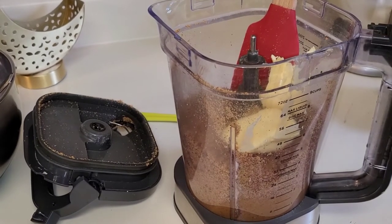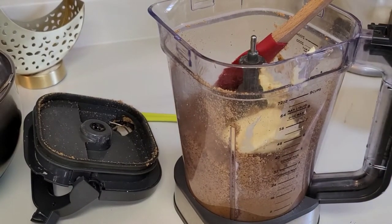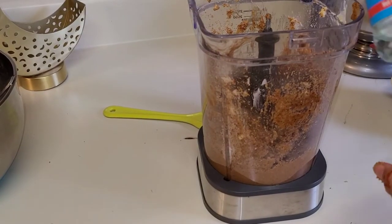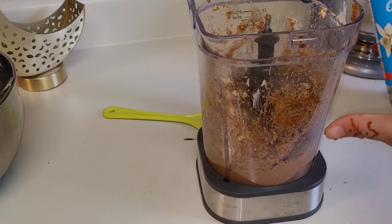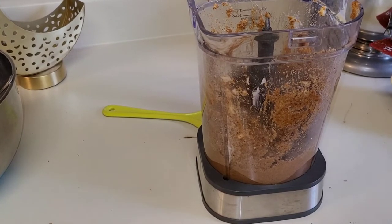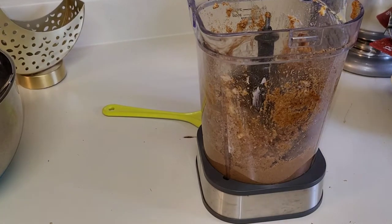About half a cup of flour. Then, in the middle, I'll add some orange blossom water — like one big spoon or two spoons — and we mix it.